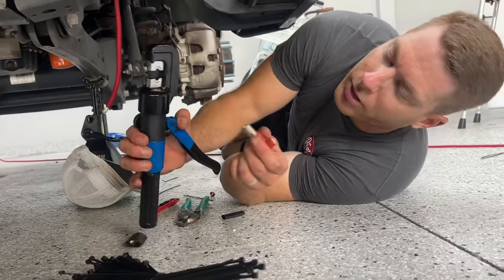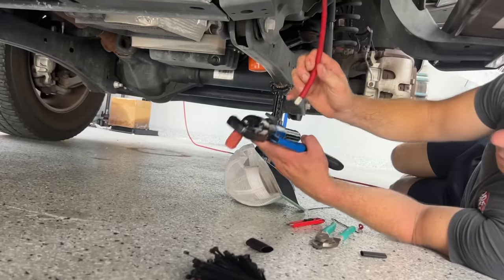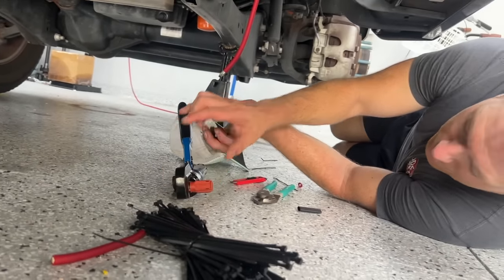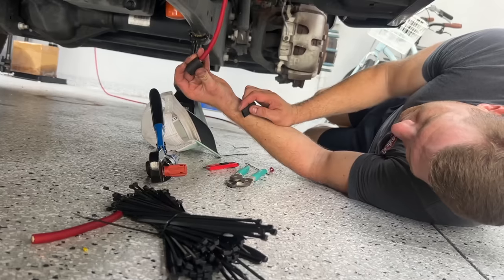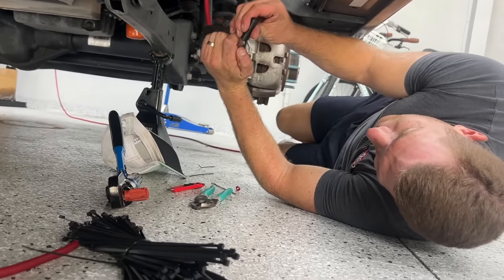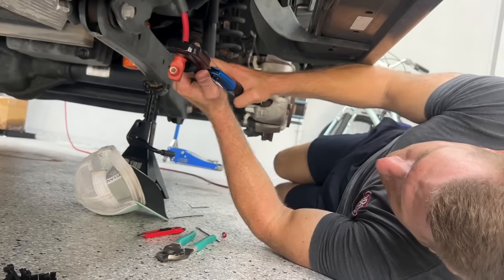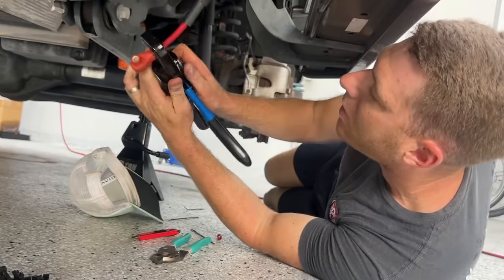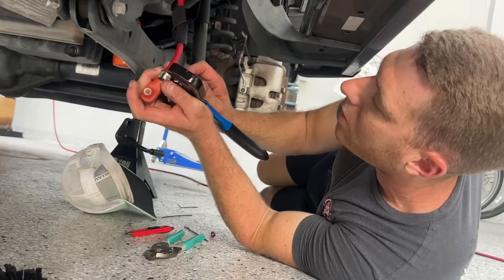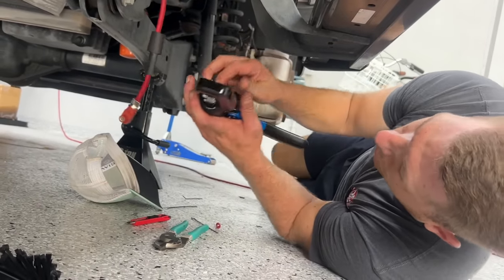I've got my connector and a hydraulic crimper I got off Amazon — there's a link in the description. Almost forgot my heat shrink — we've all done that, right? How many times have you crimped something and forgot to put heat shrink on it? Here's the quick disconnect from Maven Performance. I'm going to use the hydraulic crimper, do it two or three times to make sure I've got a really good crimp on there, and give it a little tug test — yep, she's tight.